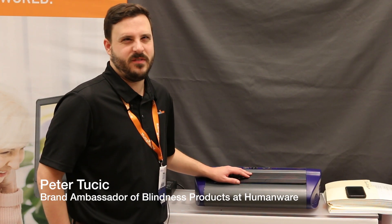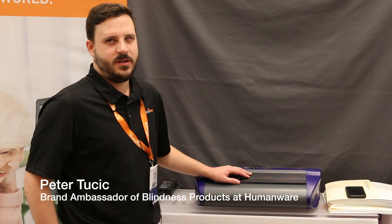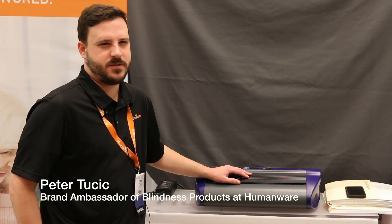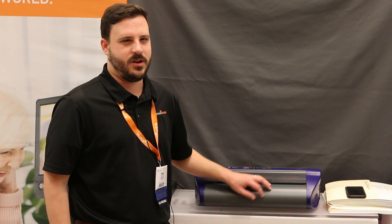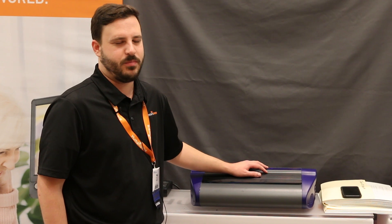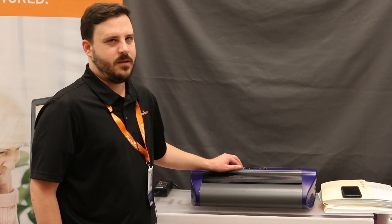Hello friends, I'm back with another tech tip. This is Peter Tusik. I'm the brand ambassador of blindness products for Humanware. Today we're going to talk very briefly about the Index and Enabling braille embossers that we carry.